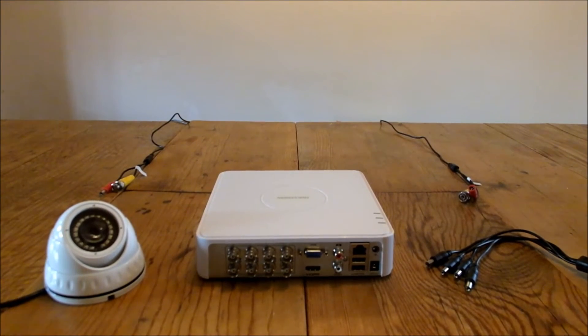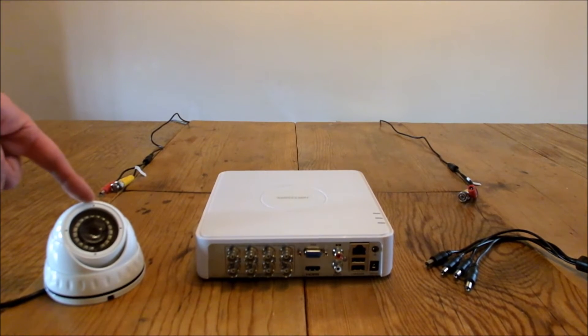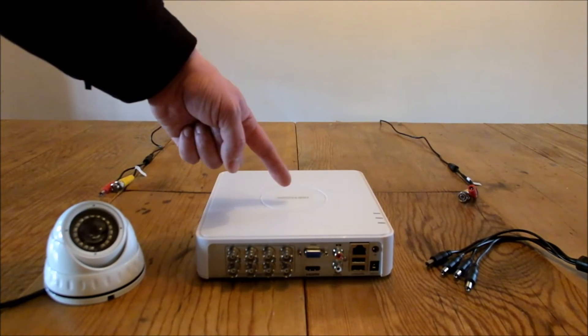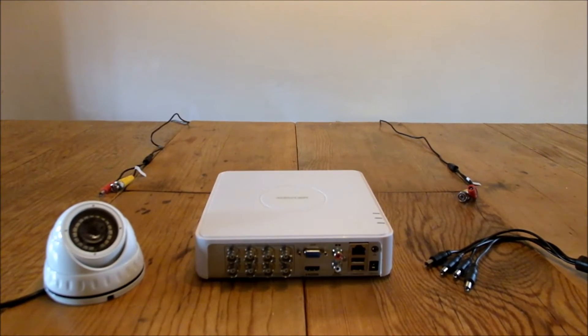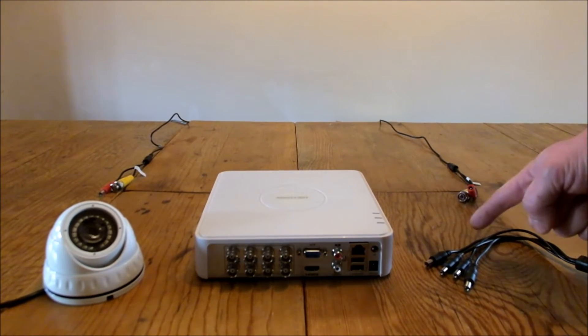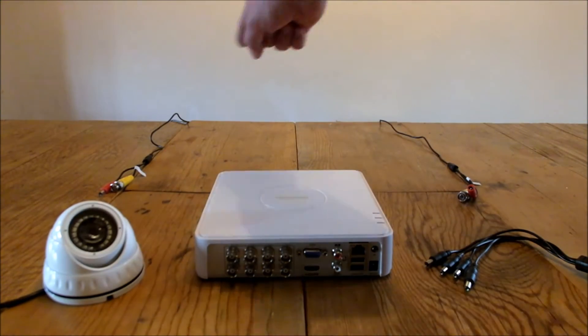CCTV kits traditionally comprise of four things: first being a camera, second being a DVR or digital video recorder, third being a power supply which is here, and the fourth being cable which I've got running down the back of the table there.